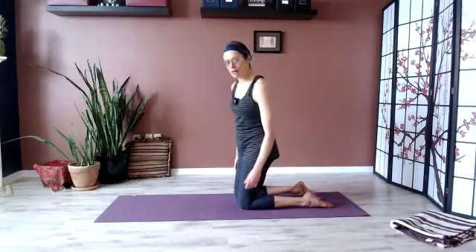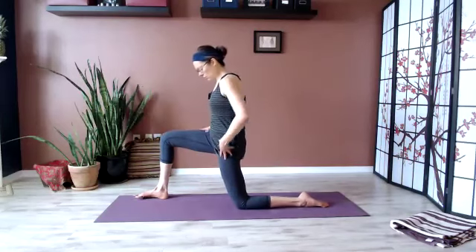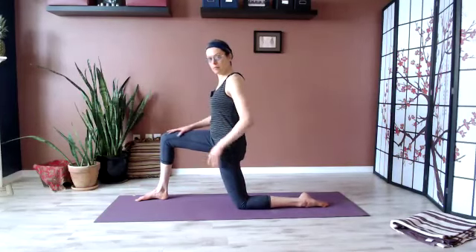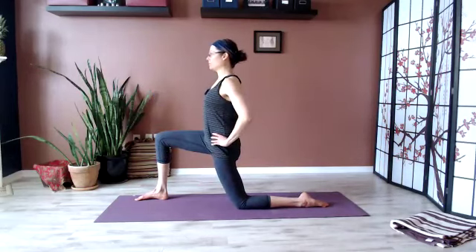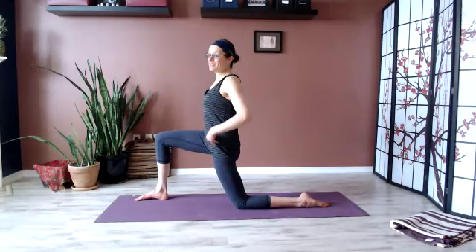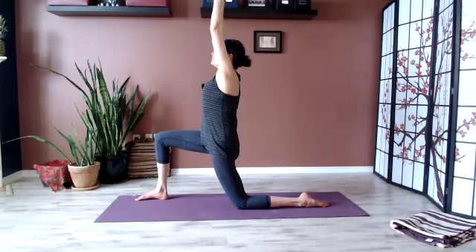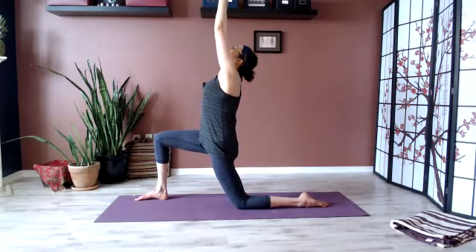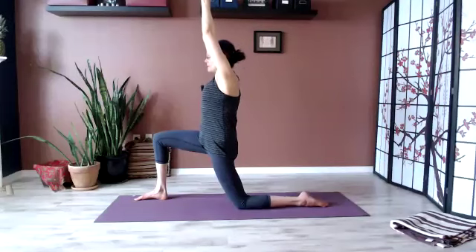From here we'll take that right leg forward into a 90-90 lunge — thigh in line with hip, shin in line with knee. If you're very tight you might already feel this. Reach the arms up. Inhale, perhaps gaze up in the smallest of backbends, just to see how that feels in the hip flexors. And then return to center.